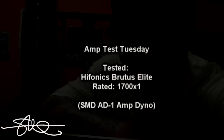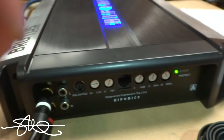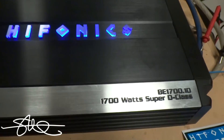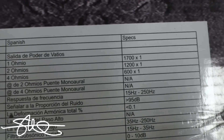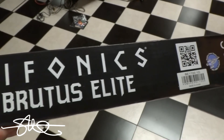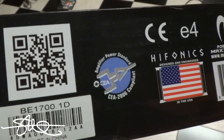Welcome to AmpTest Tuesday. RMS 1700 watts, 1200 watts and 600, depending on if it's 1, 2 or 4 ohms. Now the main reason I chose this amp this time is because I saw this logo on it — CEA2006 compliant.